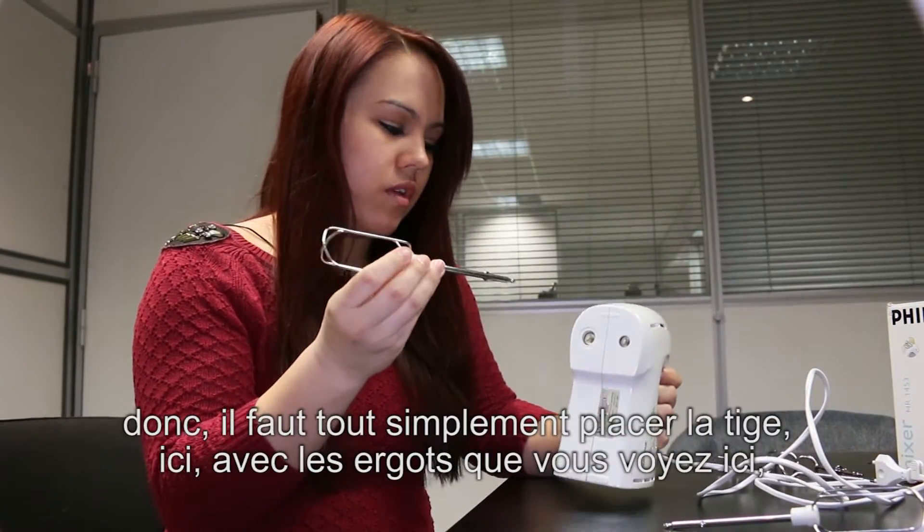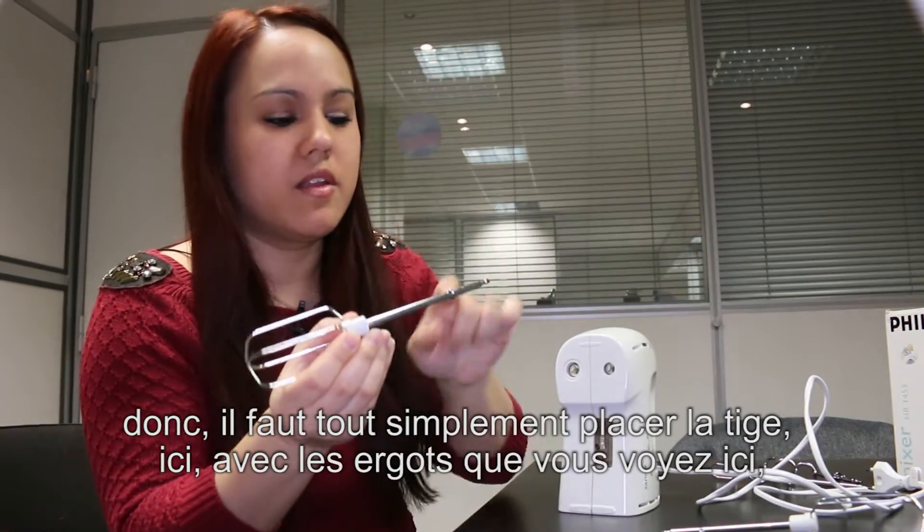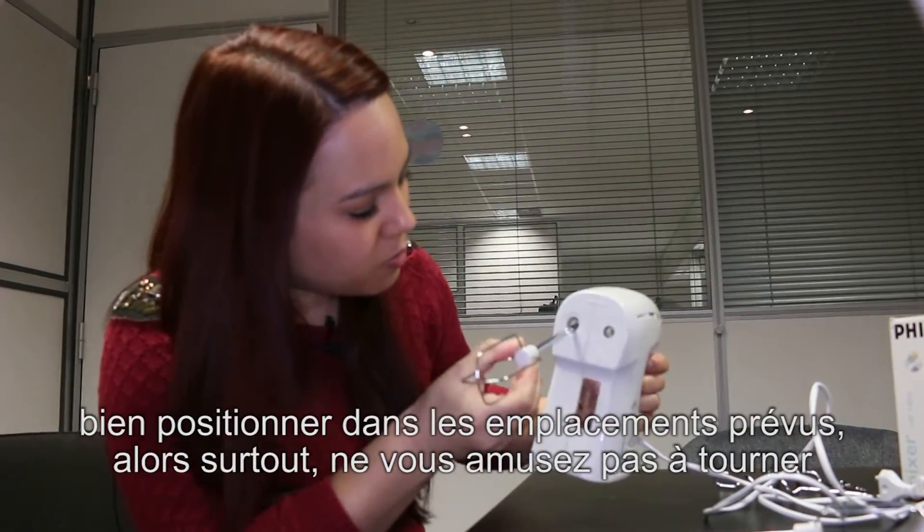It's simple. You just need to place the tige here with the ergot that you see here, and be positioned in the emplacements prepared.